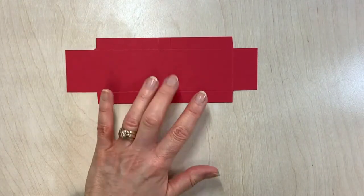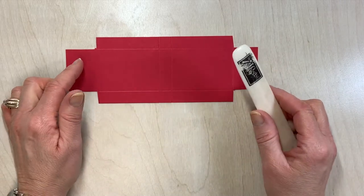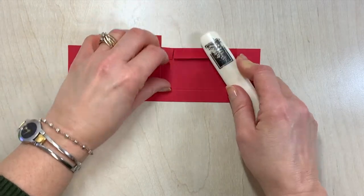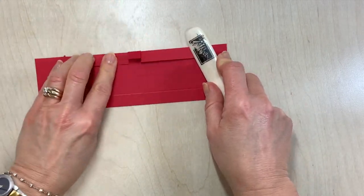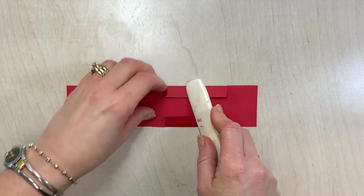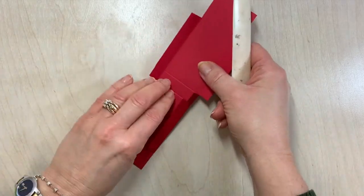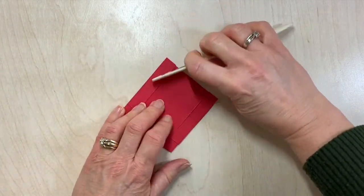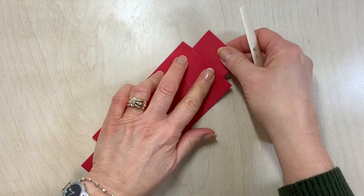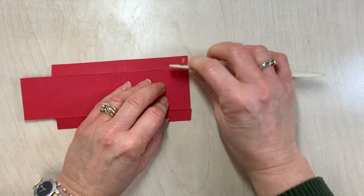I like to do all of my cutting before I do any of my burnishing. So now I'm going to fold all of my score lines into the middle and just burnish them up with your bone folder so that they have a nice crisp fold on them. I'm going to fold everything into the middle — this one over, and then over again, and then this last piece you can fold it into the middle. We're actually going to end up folding that back on itself.